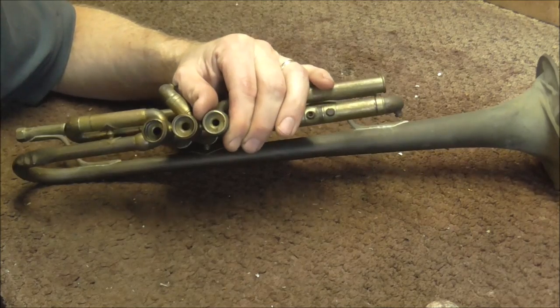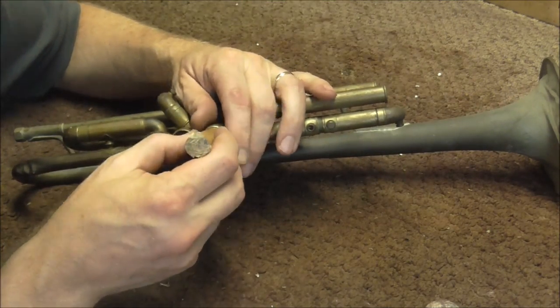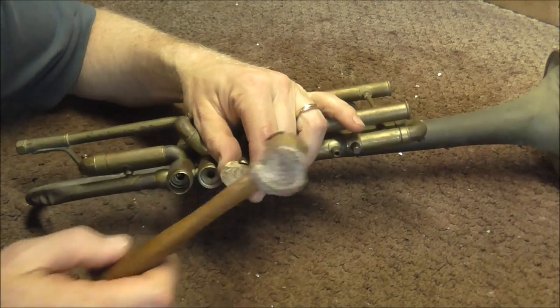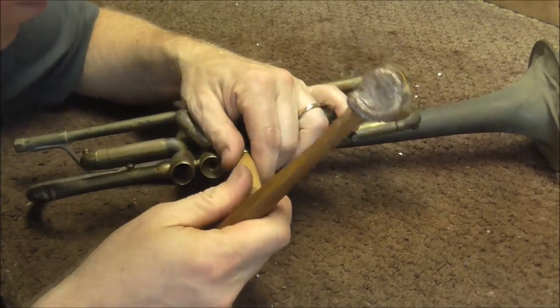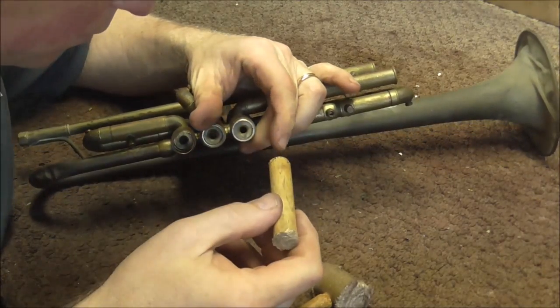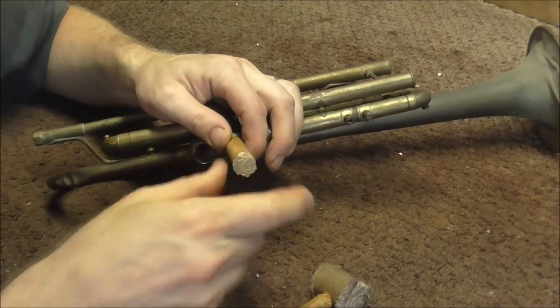Usually when valves are stuck and I cannot get them out by hand, I'll use part of a drumstick, put it in the bottom of the valve, and tap it out with a rawhide mallet. I'm going to try that on this one, but I'm guessing it will not work. I think those valves are stuck a little more than that. That one did not move.